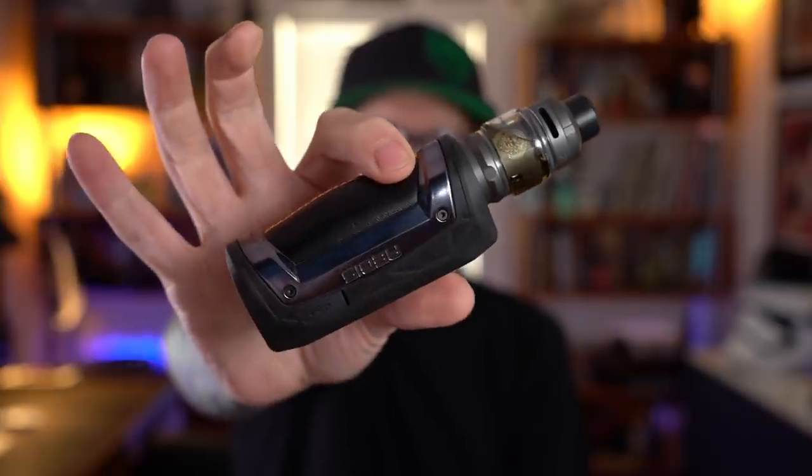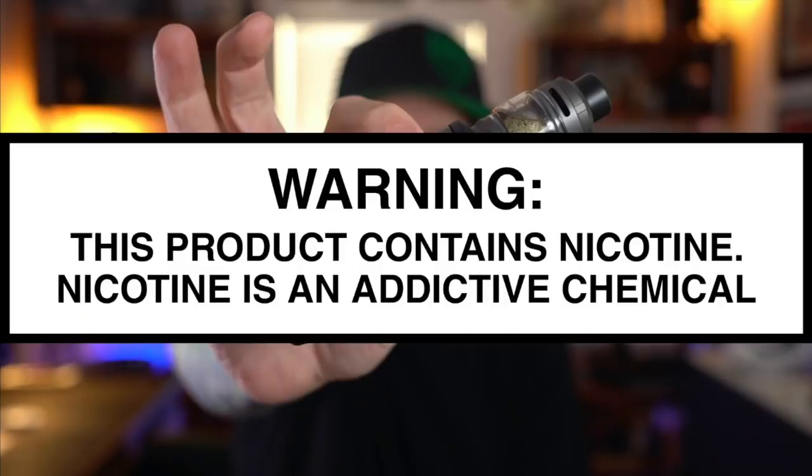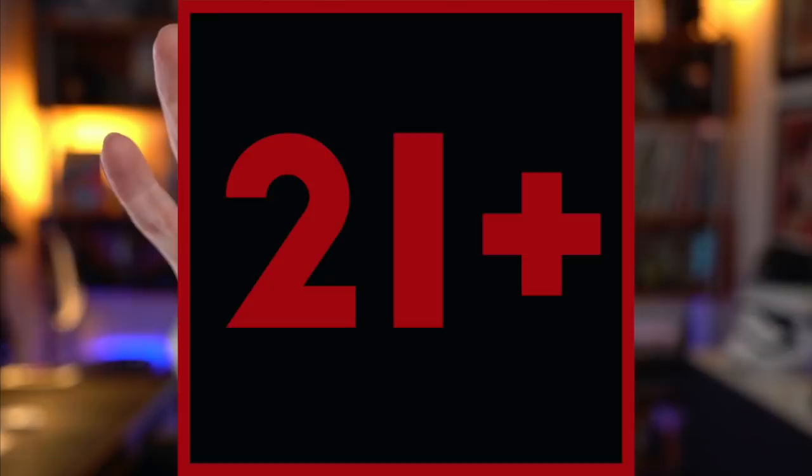What's up everybody, Grimgreen back here today. Thank you so much for joining me. It's the Aegis Max. The Aegis series of mods from Geekvape is arguably one of, if not the most popular series of mods — certainly from Geekvape, maybe in the whole industry. And honestly, what's not to love about them? It's shockproof, waterproof,